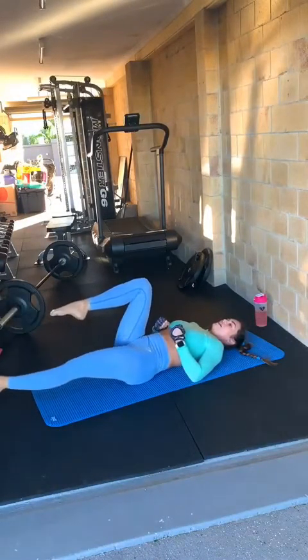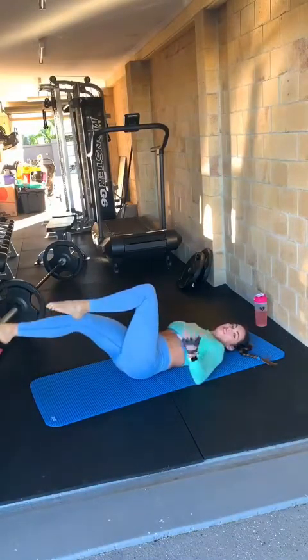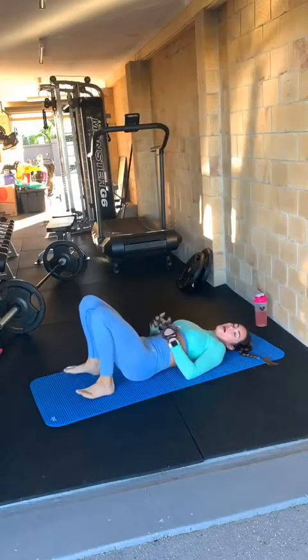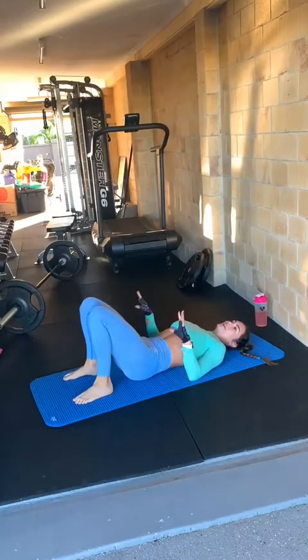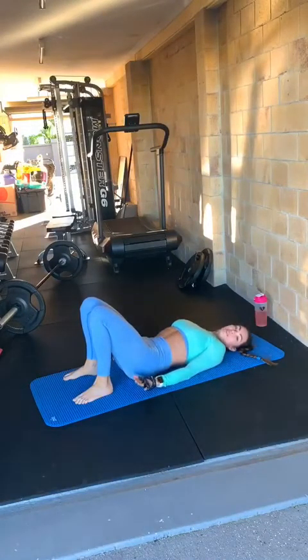Definitely engage with an expert — a postnatal expert or someone like a postnatal physio — who can help you with core work and getting your abs back together. So there's that exercise: leg lowers, one of my favourites. It's very similar to the hanging abs but you're on the ground, obviously. Another one which is a little bit easier is butterfly kicks.